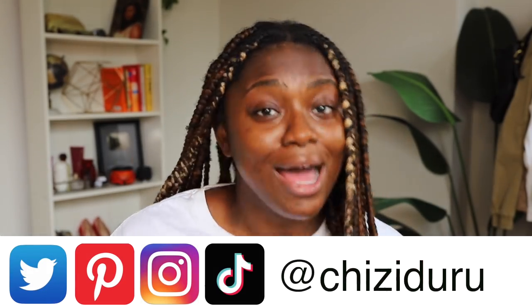Make sure to follow me on all of my other social media platforms as well — I'm not just on YouTube. I'm on Instagram, Twitter, TikTok, and Pinterest, so follow me everywhere at Chizzy Duru. Make sure you guys follow me out there as well.